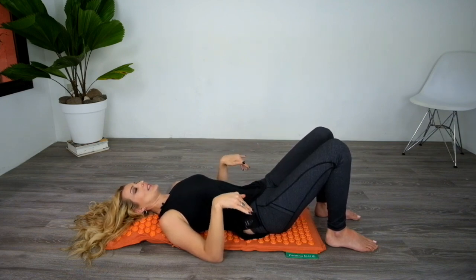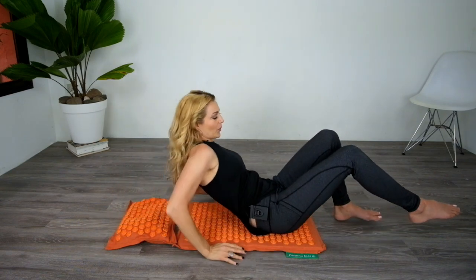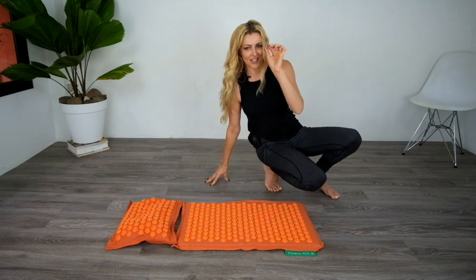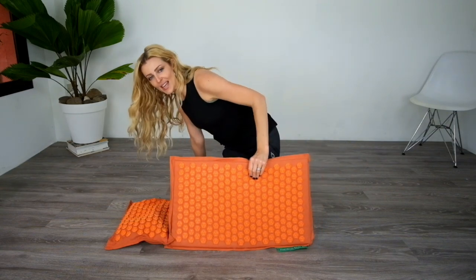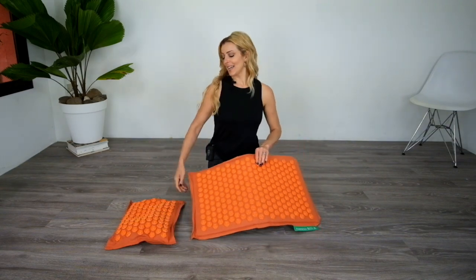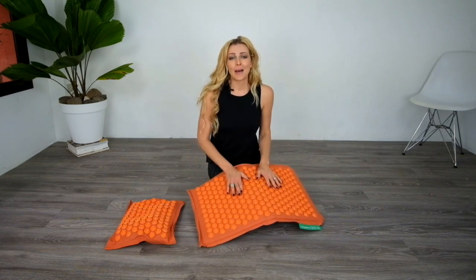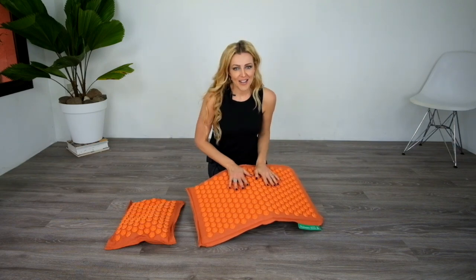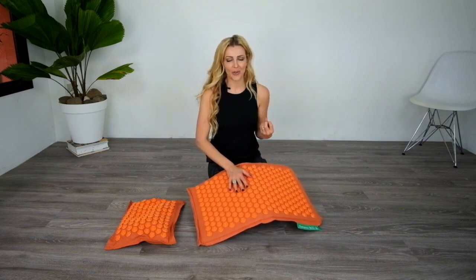You'll definitely feel it, but over time it's better to do it bare skin — you'll get more benefits. To come out of it, I do the same thing, just go nice and slow. And after I'm done, I notice that I have these little indentations all over my back, like in the shape of these flowers. The first time I did it I was so scared, but it goes away in 10 minutes. The thing I love about it is that it's getting your blood pumping — I get so flushed every time. I feel so warm after because my blood is flowing so well.